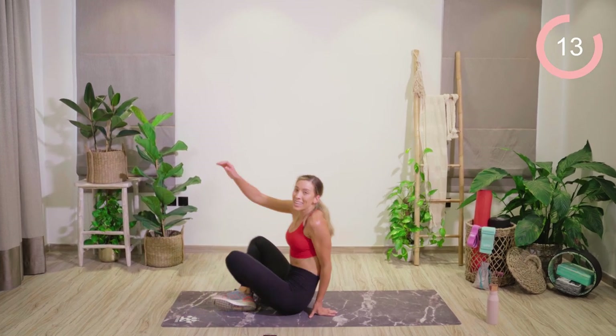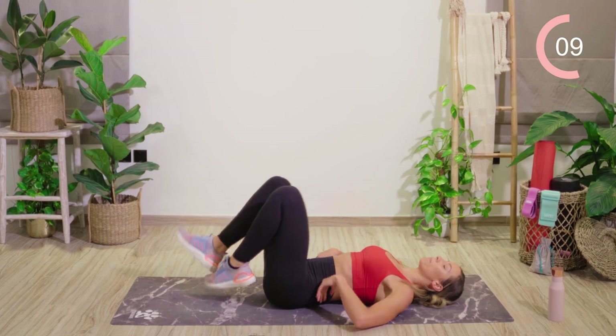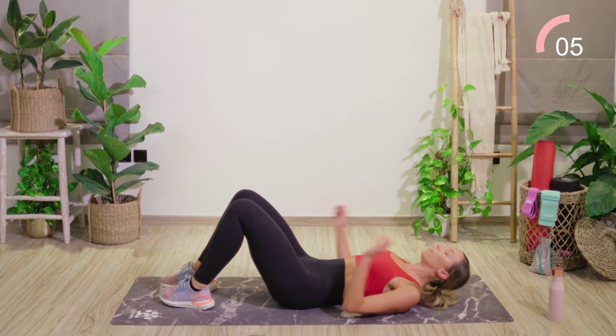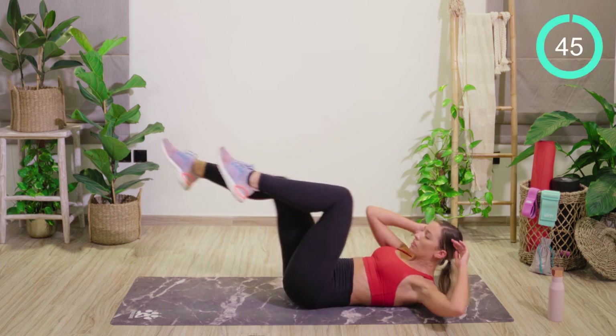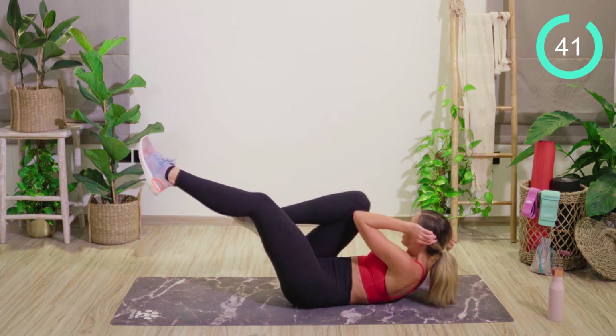Down onto the mat from here. We're going to burn into those stomach muscles with a set of bicycles. Two minutes left. Legs are up — holding on the third. One, two, three, hold. Three, hold.